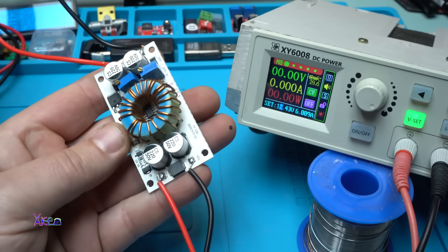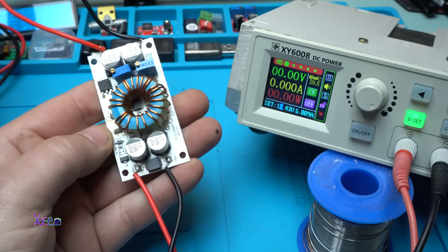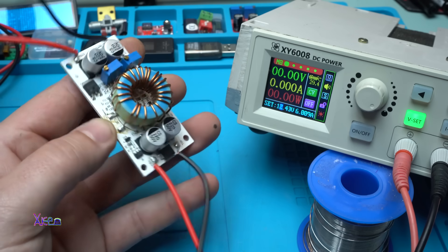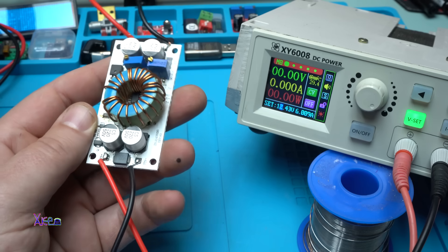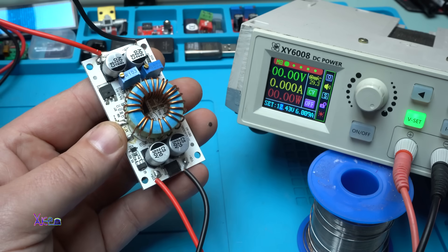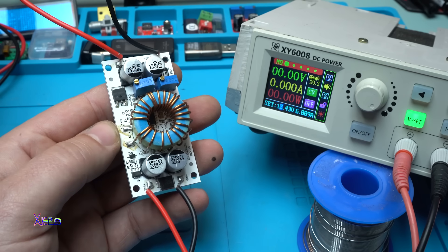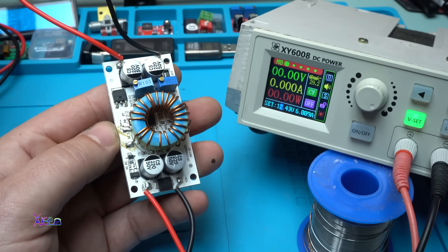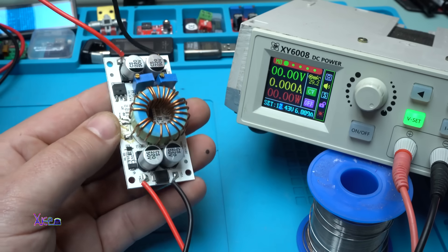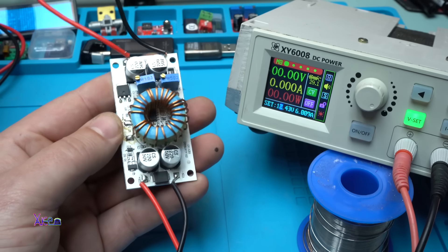I didn't test it to the maximum but this module is doing a great job - it's a perfect DC converter. For example, if you want to use it in a camping van for installing LEDs or lighting, you can boost from 12 or 24 volts up to 36, 40, maybe 50 volts. That was all for today's video - please give a like, share, and subscribe to my channel. See ya!